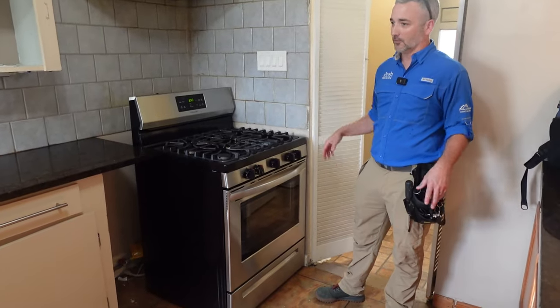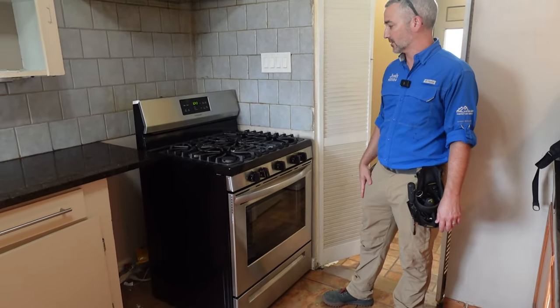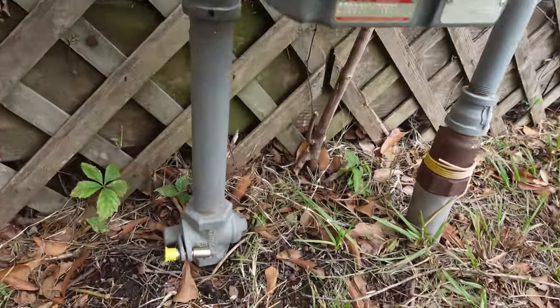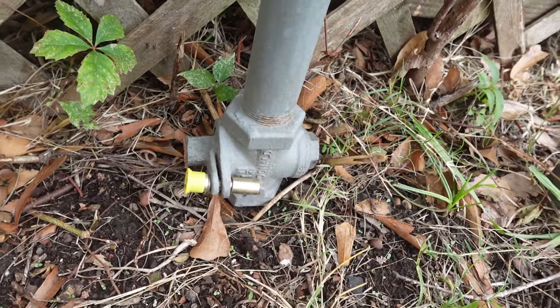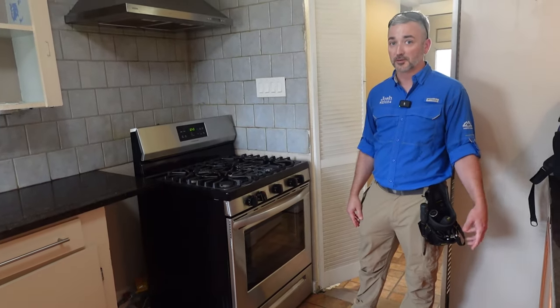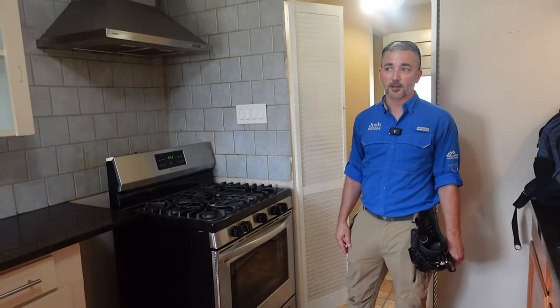First thing we see when we get in the kitchen — we test all the appliances and immediately notice that the gas is not turned on. It's locked out at the meter. We can still do most of the inspection, so we're gonna keep going forward. We'll just notify the client that the gas appliances won't be testable today. We'll come back and test after they get the gas turned on.